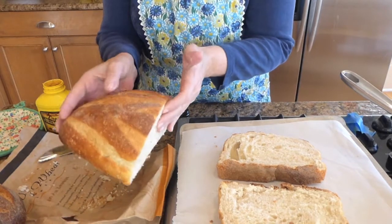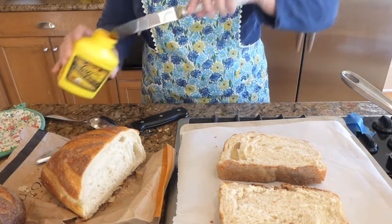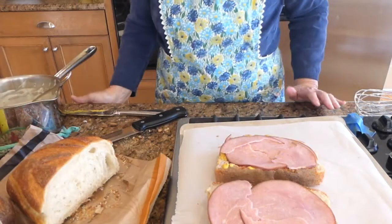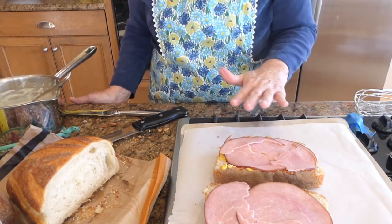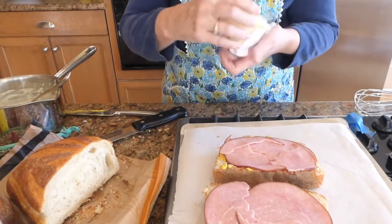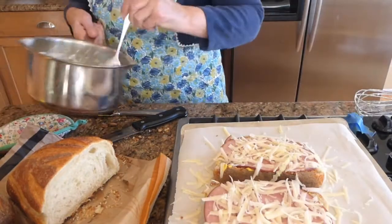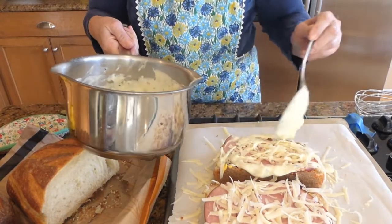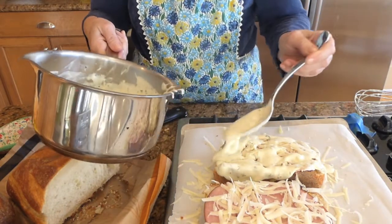I've cut two slices of bread from the bakery. We're going to begin with our croque monsieur by placing mustard on top. I just placed one thin layer of ham on top of the bread that I placed the mustard on. Now we're going to take the gruyère cheese and place that on top. Now I'm going to be placing the béchamel sauce on top — we want to make sure we have all the corners covered so the bread won't be burning.